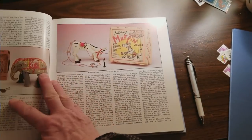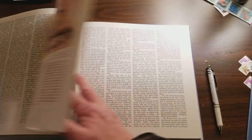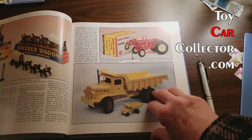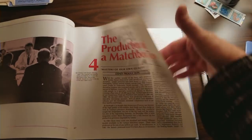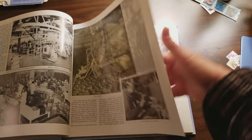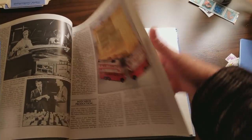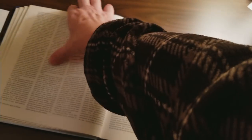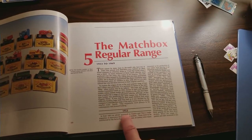A-Series means that for every model Matchbox made, they started with one. But then they eventually replaced it with a new model, so you have an A and then a B. On top of that, you also have variations within an A model — so you could have a 1A1, 1A2, and that sort of thing. The first year they officially produced Matchbox was 1953.